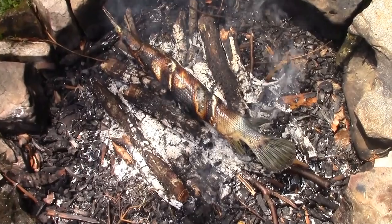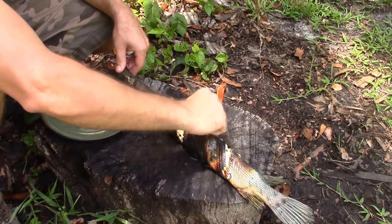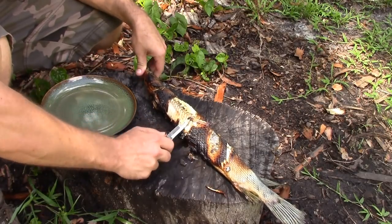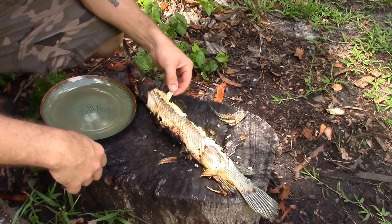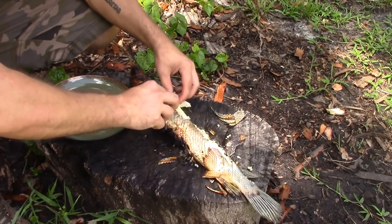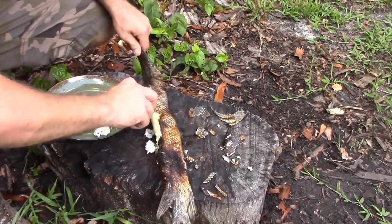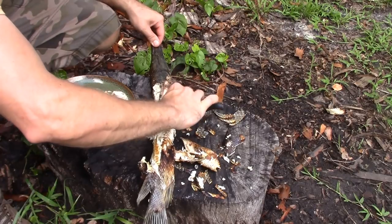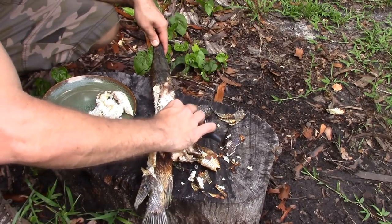We brought the fish home and did a very simple process so we could eat it for lunch. Once you yank it off the fire the skin actually peels back pretty easy — a lot easier than skinning it ahead of time. You can either pick it right off the bones and eat it or cut it and put it on a plate. Really white, fluffy meat. If you do it right you can scrape it and leave all the bones right on it, scraping it right off the ribs.